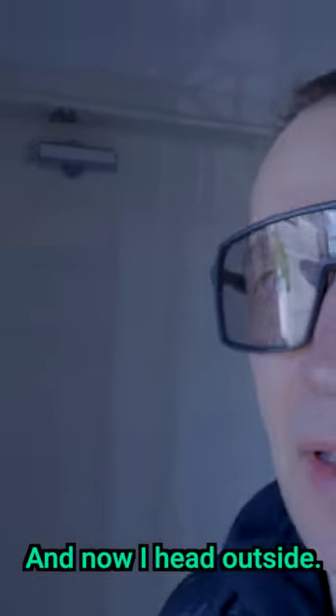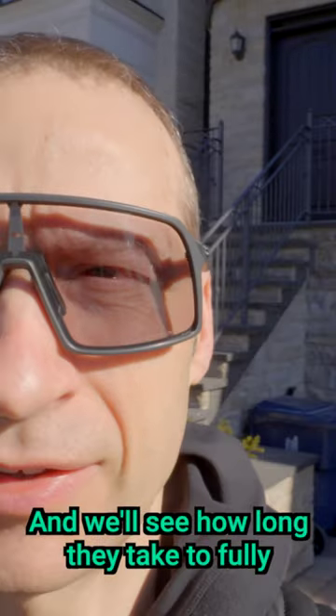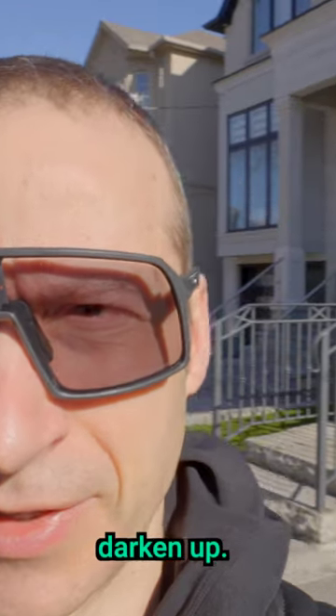Now I'll head outside and you can see they start out quite clear, but now I'm in full sun and we'll see how long they take to fully darken up.